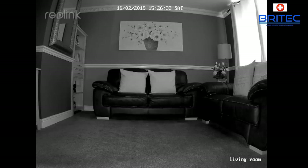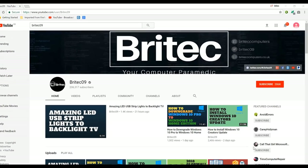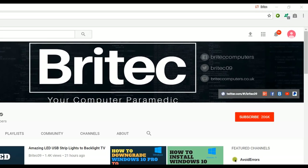Thanks again for watching, have a great day, and I'll see you again real soon. If you haven't subscribed yet, hit the big red subscribe button on my YouTube channel and hit the bell notification button next to it to be notified when we upload new videos.